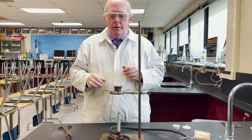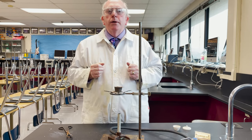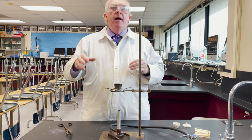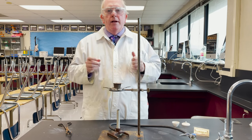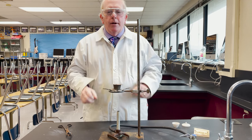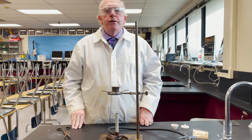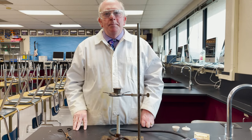So get your sample, bring it back, put it into the pipe stem triangle, crank up the flame, and follow the instructions on your lab procedure at that point. Every lab's a little bit different for how they want things to be heated. So that's it — that's proper use of a crucible. Thanks for tuning in and have a good lab. This is Morgan signing off.